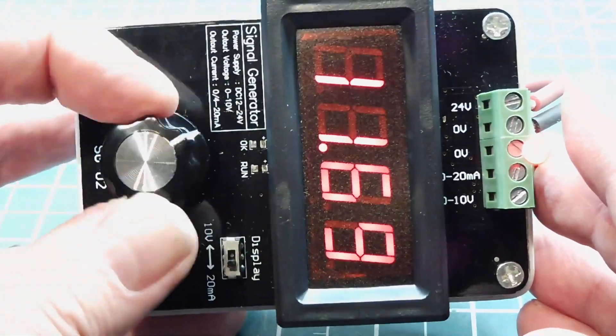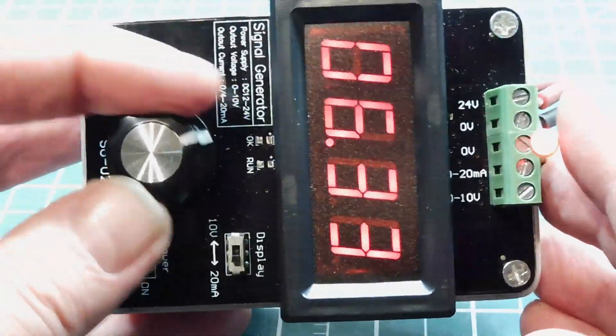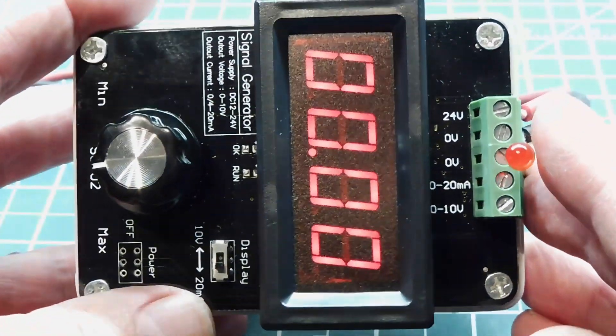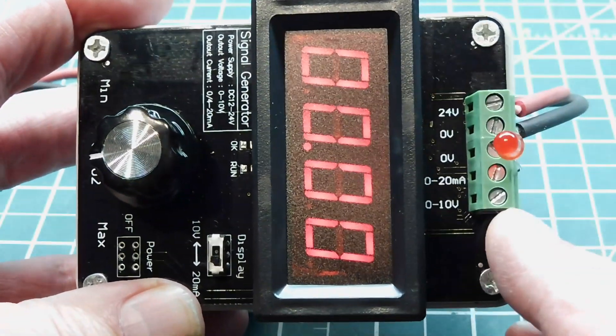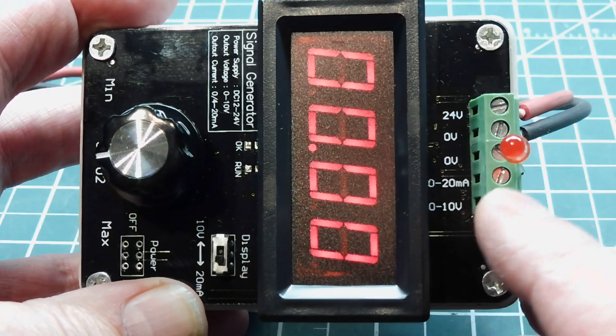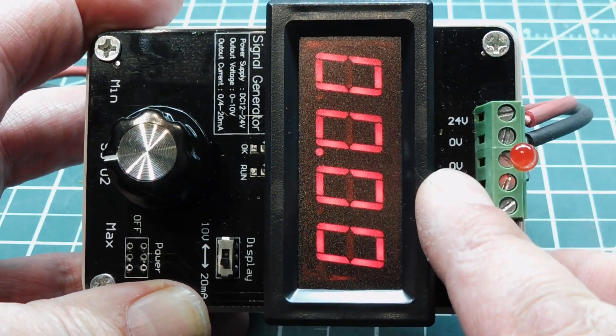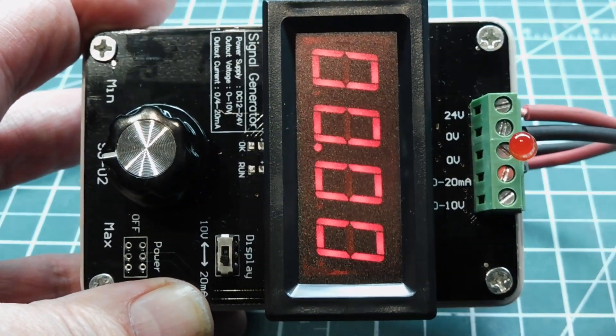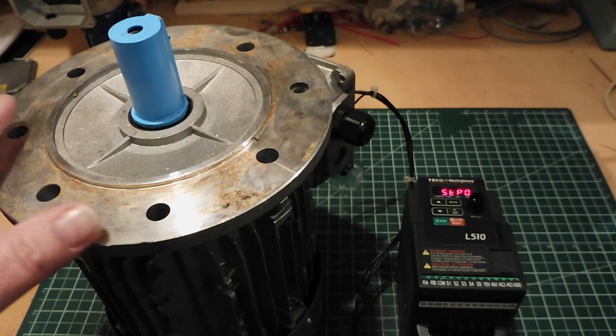With this connected up to a variable frequency drive, I can control the speed of a three-phase motor using either 0 to 20 milliamps or 0 to 10 volts. Here's the terminal strip: the 0 to 10 volt output, the 0 to 20 milliamp current loop output, common ground, and the power supply input which accepts 12 to 24 volts.